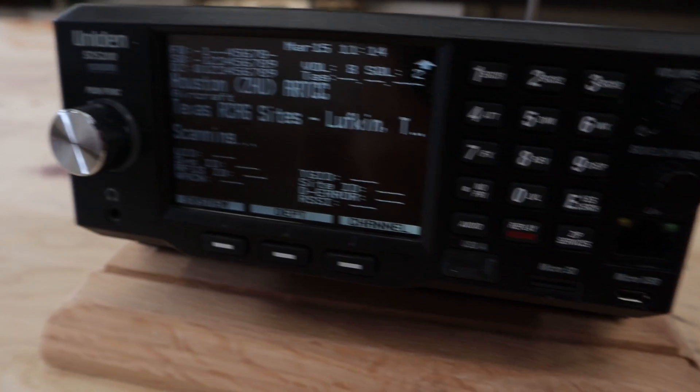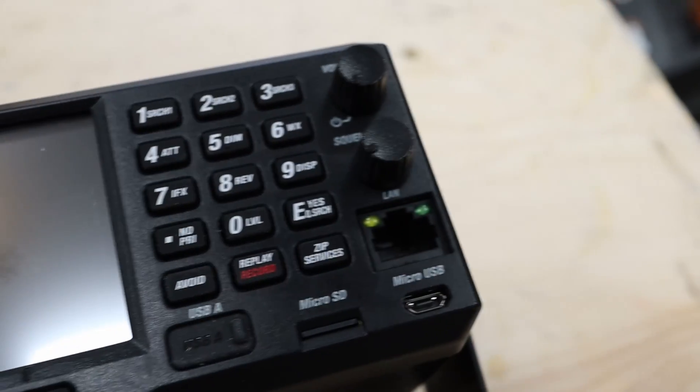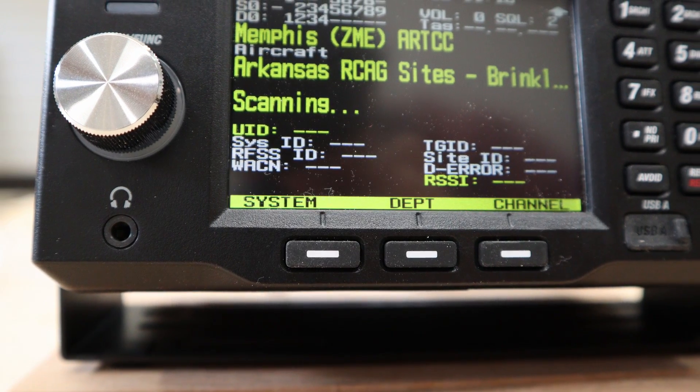What can we receive? Obviously analog VHF high band, air band, rail scanning — as long as they're not encrypted. No, you cannot decode encryption. No, you can't modify this to receive encrypted channels. No, you can't receive cell phone calls. What can we monitor with this SDS200? We can monitor APCO P25 Phase 1 and 2, Motorola, EDACS, and LTR. We've got DMR Tier 3, Hytera XPT, single-channel DMR, NextEdge 4800 and 9600, EDACS ProVoice — lots of modes, some with paid upgrades, some straight out of the box.